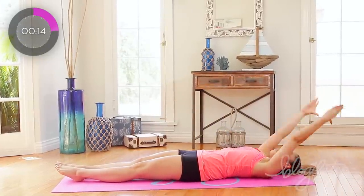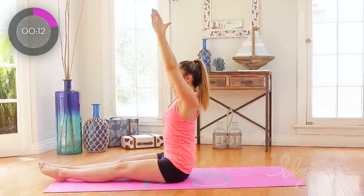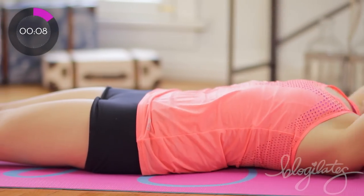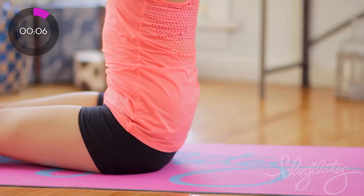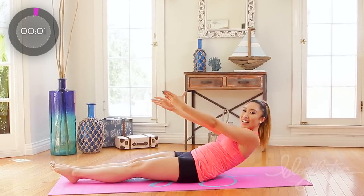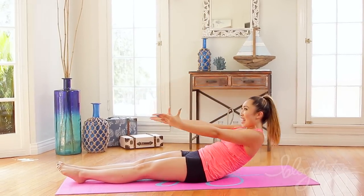Good, nice and slow, nice and controlled. Almost there guys. Last 10 seconds — long fingers, long toes, sitting up super tall. One more. And up, and down.